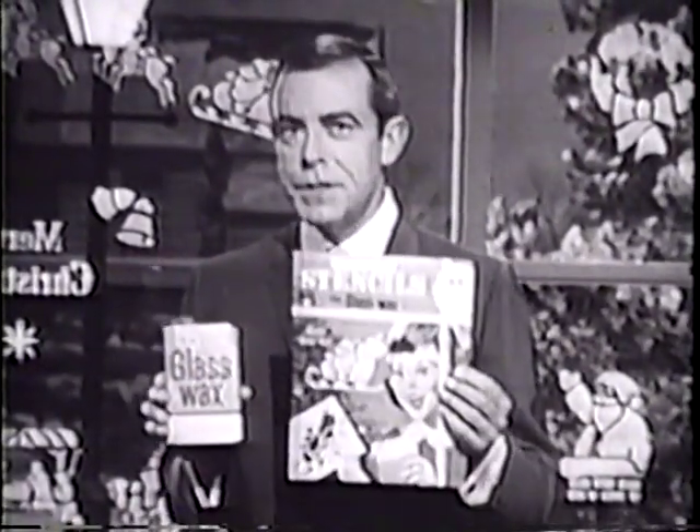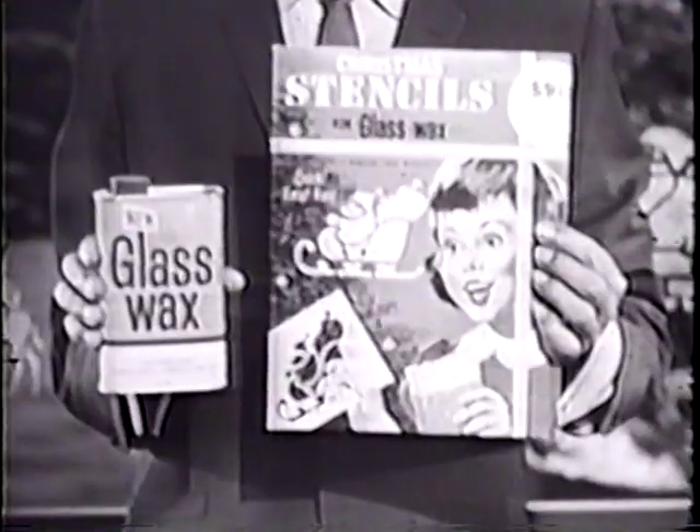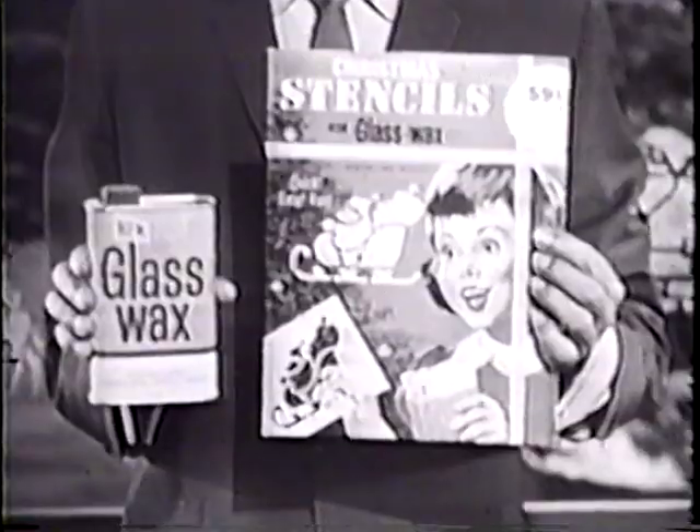All through the magic of Glass Wax and a set of these cut-out stencils for Glass Wax. Buy your set of Christmas stencils wherever you buy regular Glass Wax. Beautiful holiday designs to help make a window wonderland at your home this Christmas.